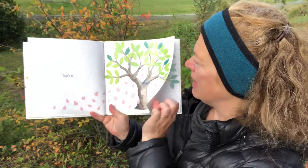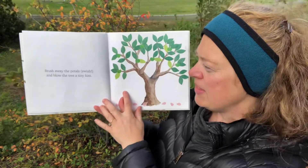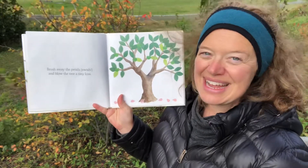All the petals fell to the ground. Brush away the petals — swish — and blow the tree a tiny kiss.